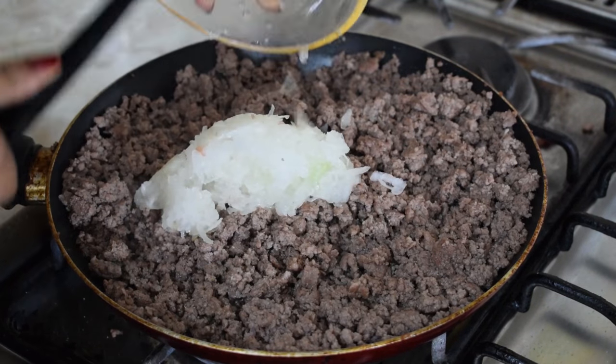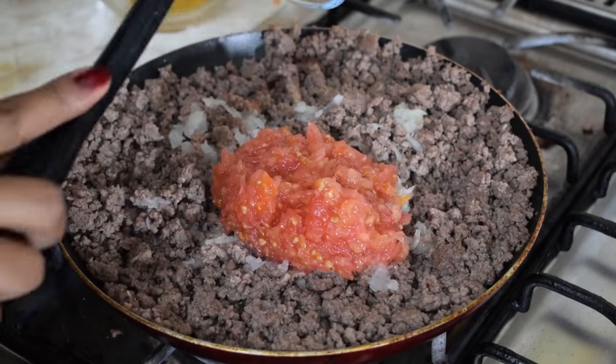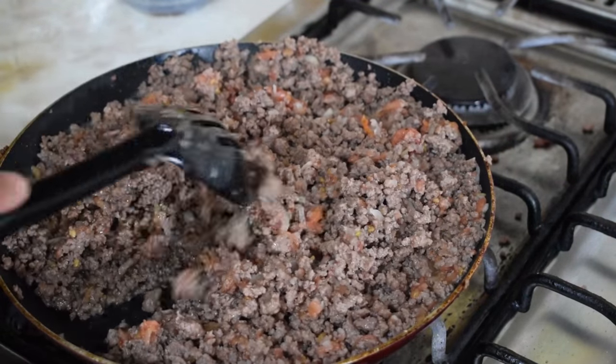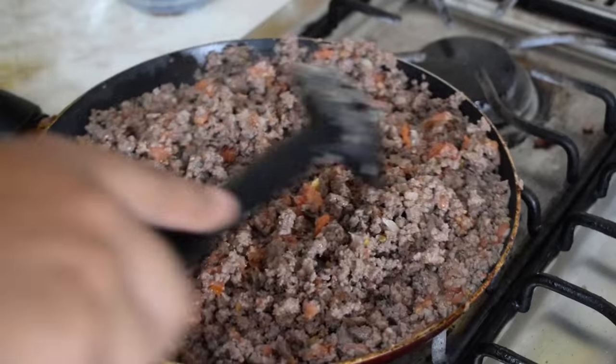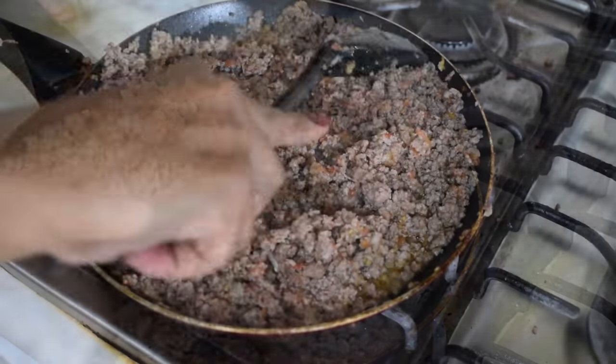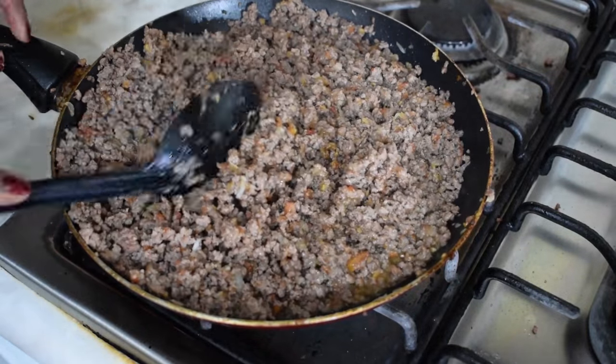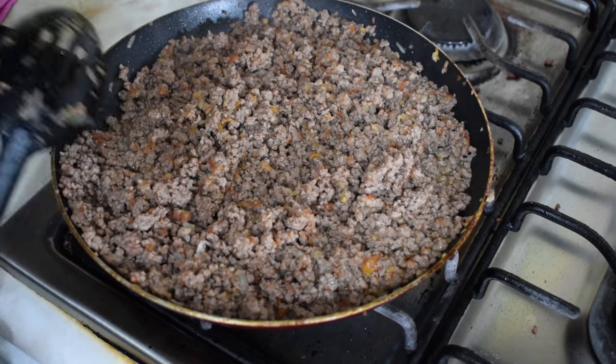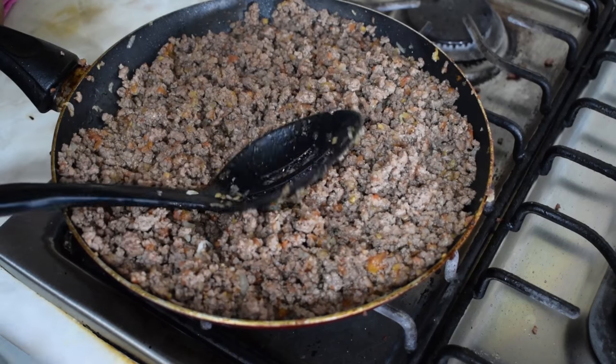Once the meat is brown, reduce the heat, then add in the shredded onion, shredded tomatoes, and shredded garlic. Give it a stir to combine and continue to cook for another five minutes. After five minutes, taste and add more salt and pepper if needed. Once you're happy with the flavor, the meat is done — place it aside until you're ready to use it.